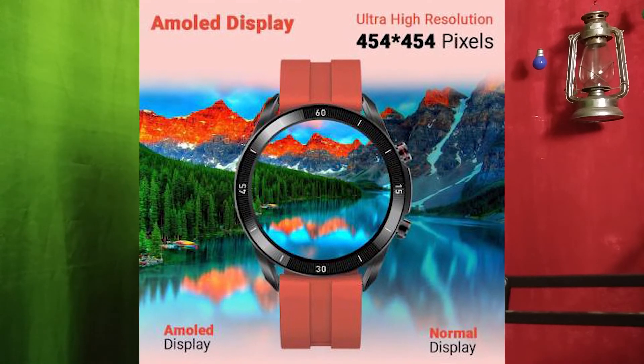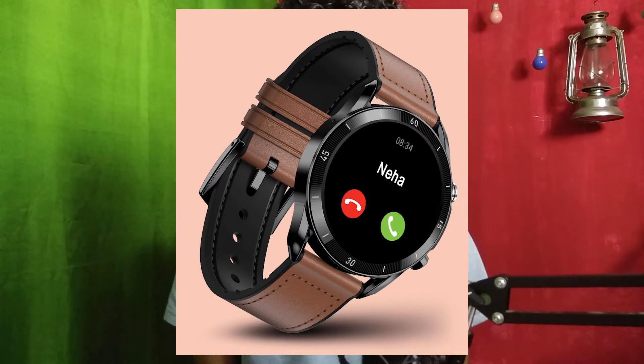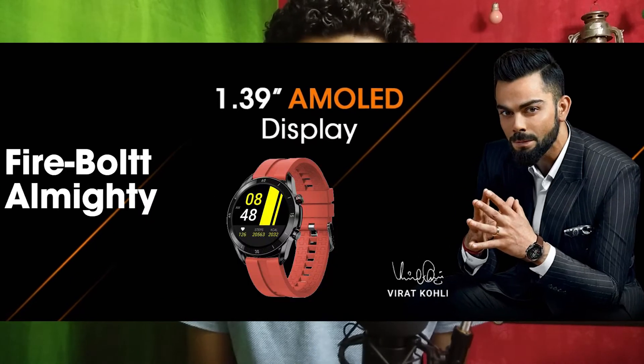Hey guys, welcome to my channel. If you are looking for a watch with a bright AMOLED display, great resolution, better battery life, Bluetooth calling, inbuilt speaker and mic, and much more, then today is the day — the Firebolt Almighty smartwatch is going to launch on 29th December, today, on Flipkart.